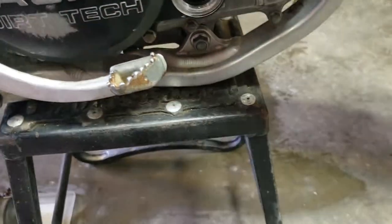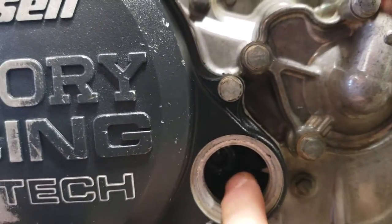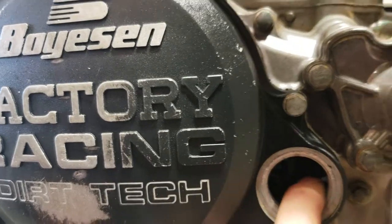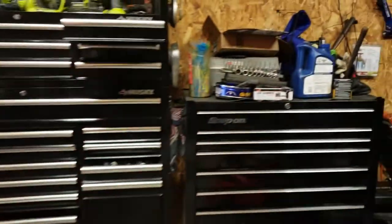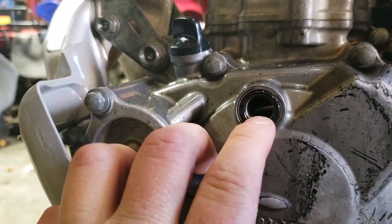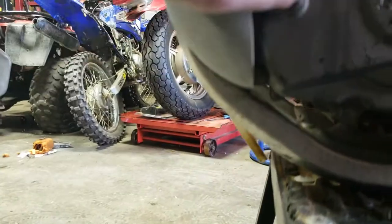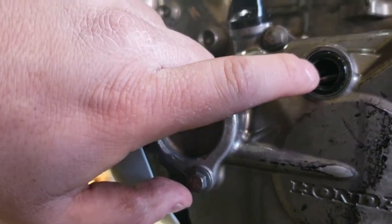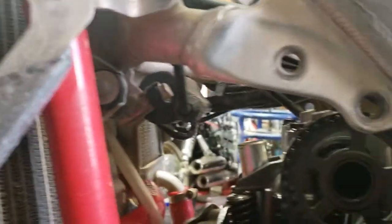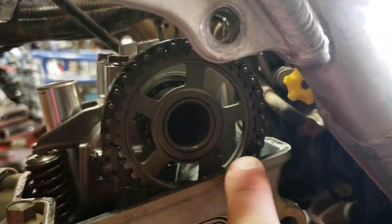Then this timing plug, which is maybe an 8 or 10 mil — can't remember. You've got a bolt in here and you turn that until this dot lines up with this point. You'll know because you can see that mark in there — that mark is lined up with this mark in the threads. It's kind of hard to see, but those line up. Also, if it's incorrect timing, these marks on your cam will be parallel with the head surface.